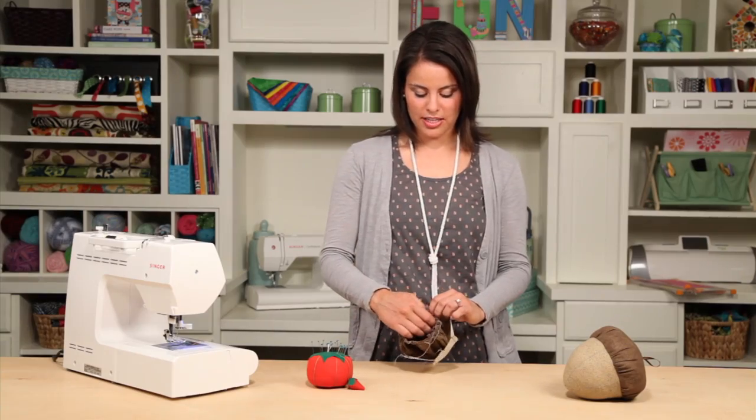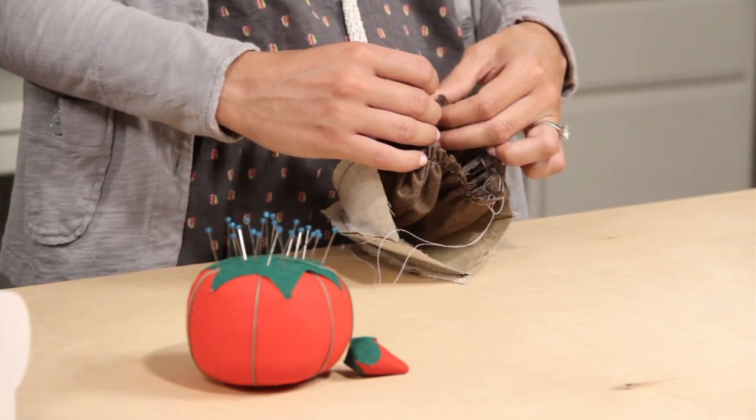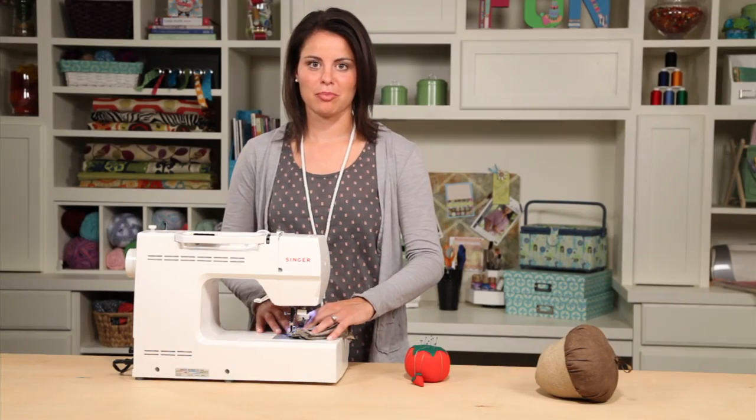Insert the acorn cap into the acorn bottom, right sides together. Line up the seams and pin. Sew them together. The gathered fabric should be against the feed teeth.